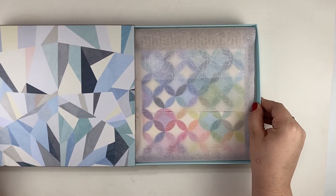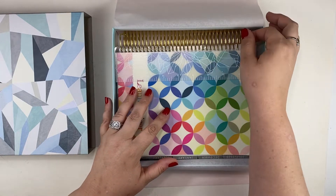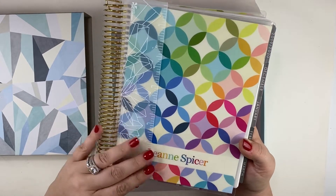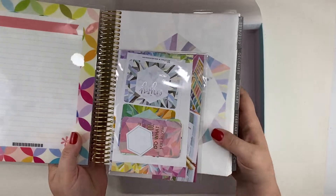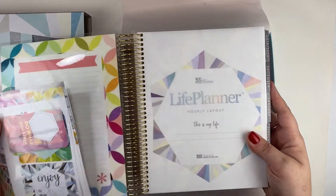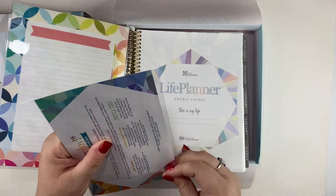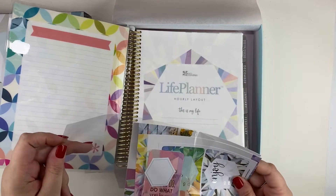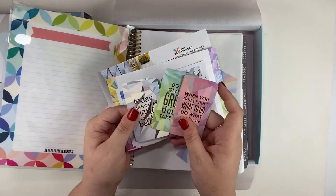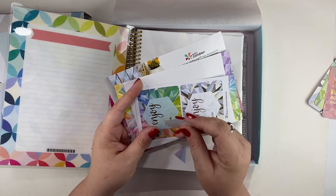You slide it out of this box, and then it's behind this paper. It comes with a snap-in ruler, and this set — let me just open it up for you. We have compliment cards that you can pop onto a coil connector and put in your planner if you want, and a fun little hexagon.